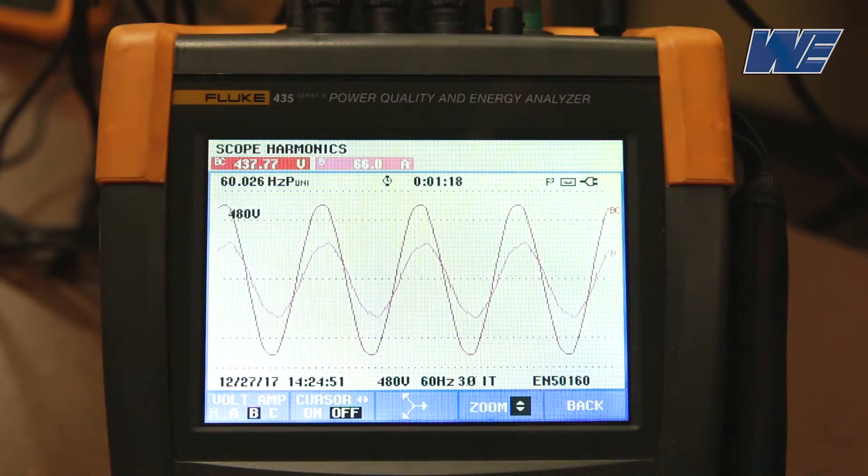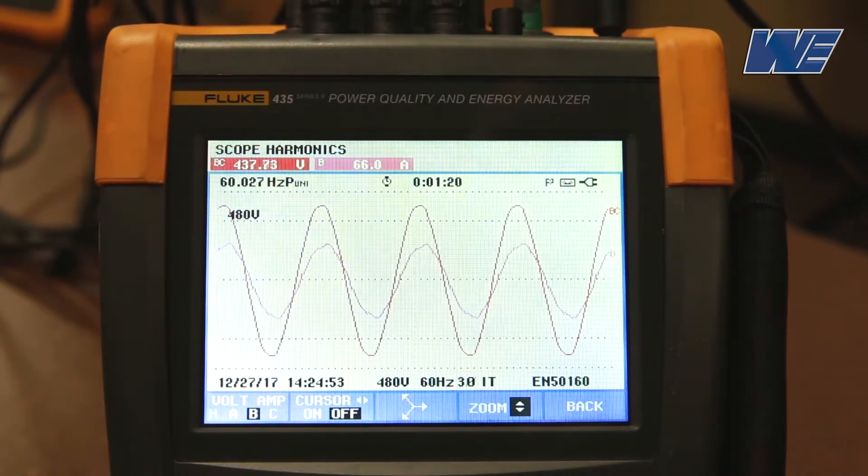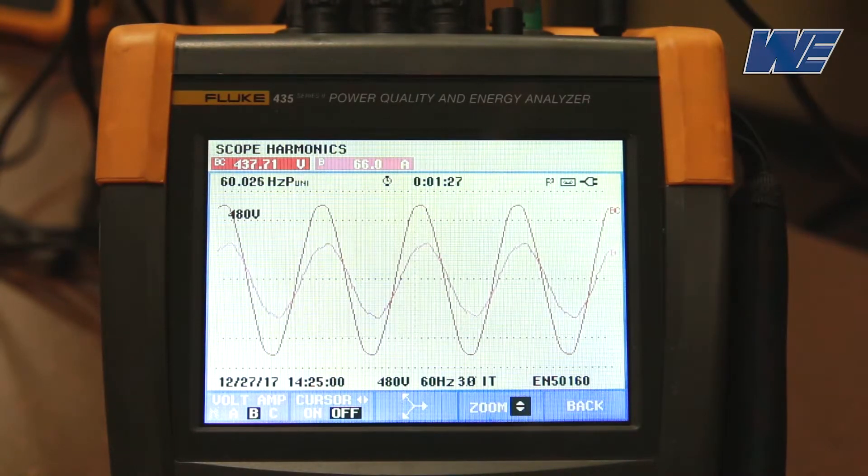The current is pretty much in phase, so your power factor is close to unity. You can see that the current is now sinusoidal, so the major distortion has been eliminated.